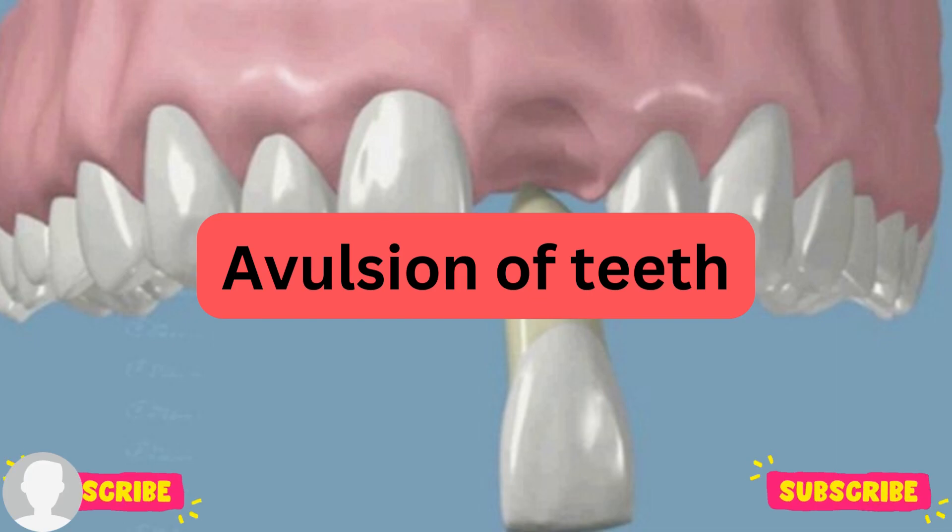Hello everyone, welcome back to my channel, this is Dr. Zina speaking. Today we'll be talking about what is avulsion of the teeth, whether taking place in the primary or the permanent dentition.